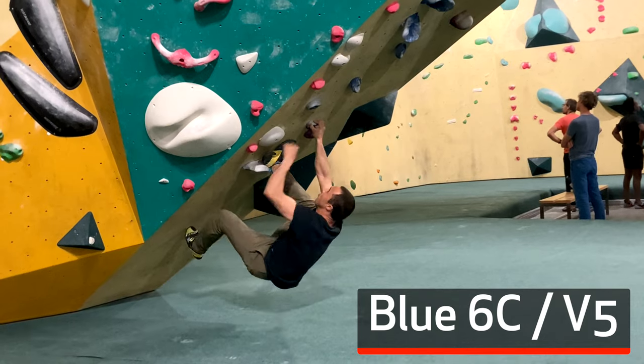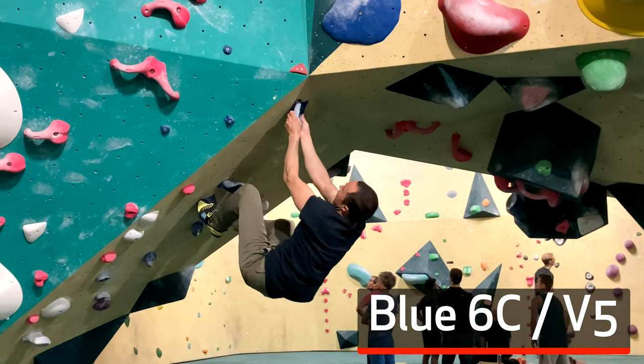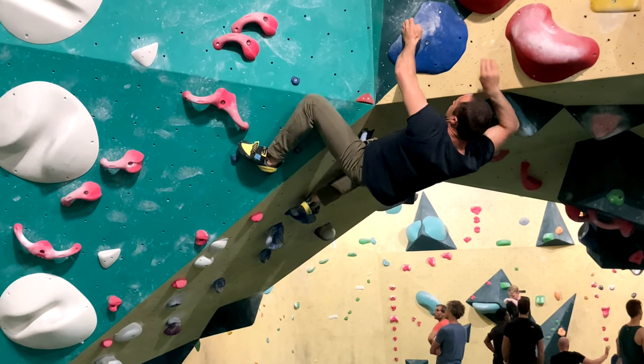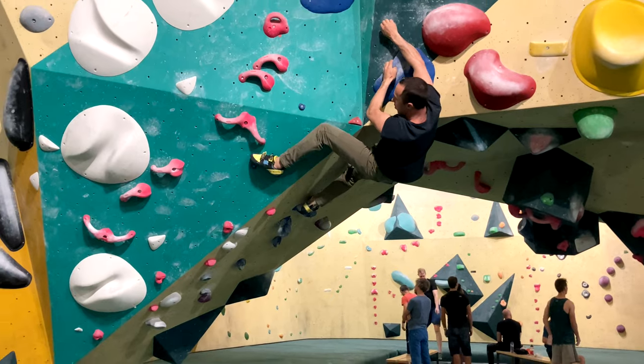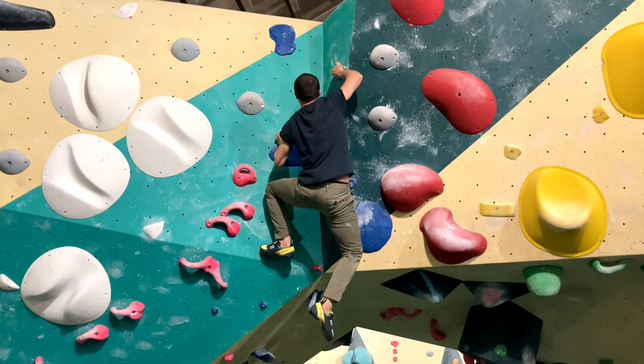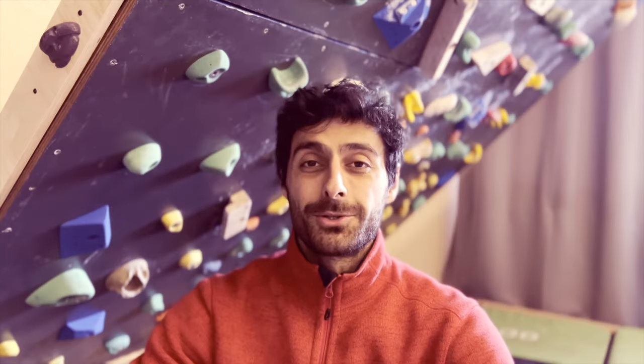If you can't remember who Olavo is, that's the guy who did a 7A on his first day of climbing. His technique was terrible. The only reason he could do the 7A is because he was ridiculously strong. Apparently, Olavo had been training his fingers for over a decade.